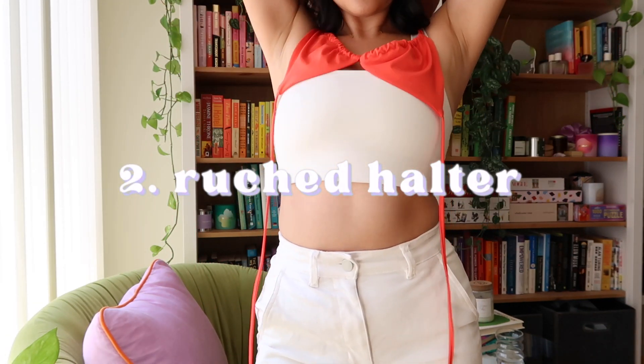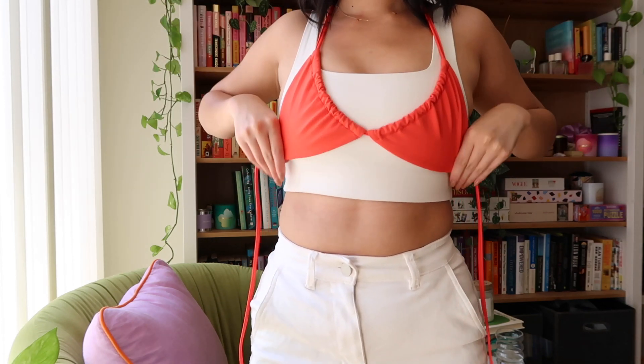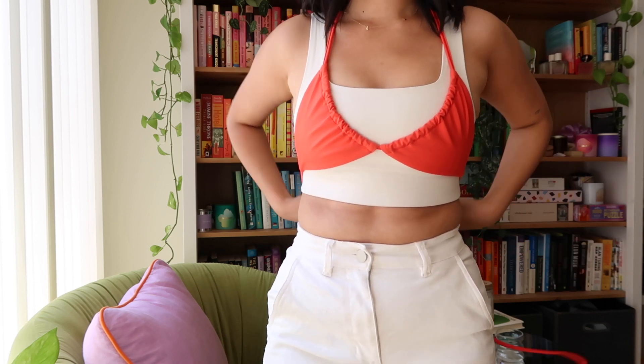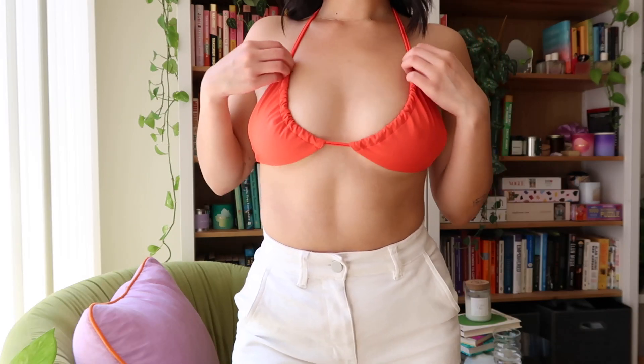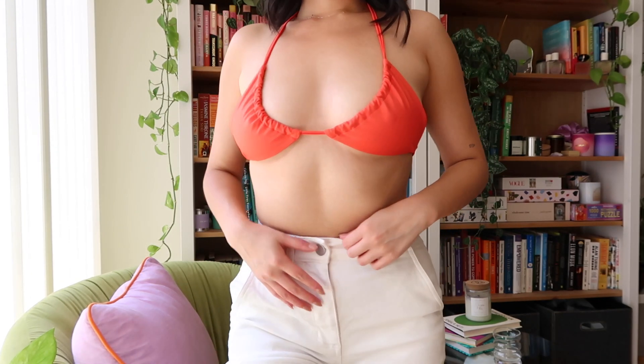For this next one, you're going to start with your bikini top upside down and you're going to tie the strings that would go around your rib cage around your neck, and then the neckties will go around your rib cage. I like how it looks like the ruching around the neckline is intentional. Super cute and easy.